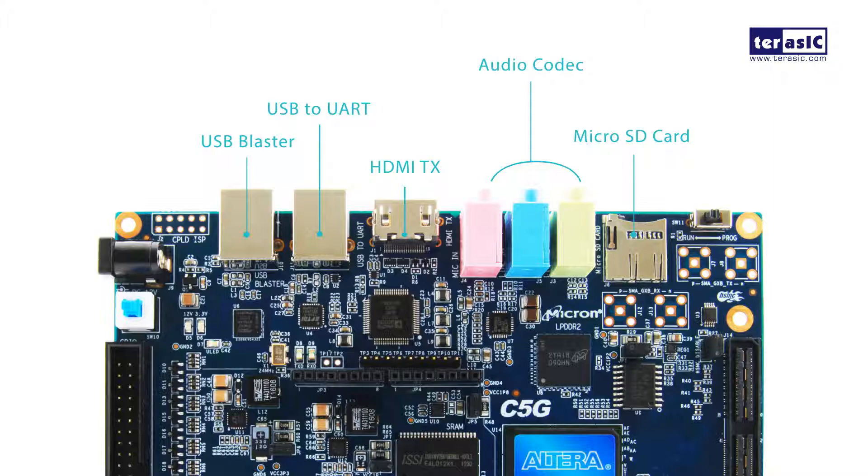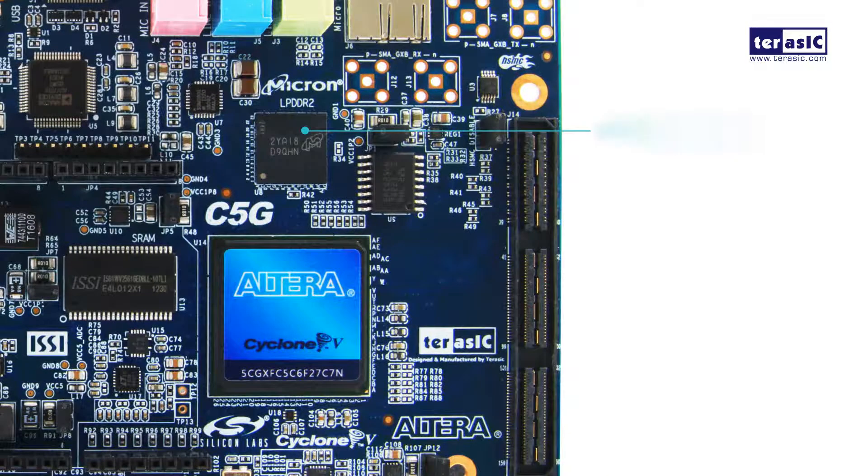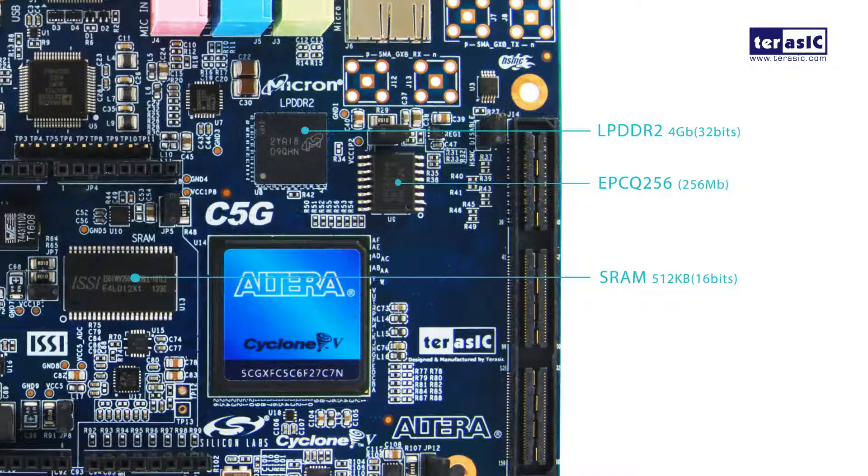We also have a micro SD card slot for memory. Other memories onboard include an LPDDR2 with 4 gigabits of memory, which is attached to the hard memory controller of the FPGA. We also have an SRAM which is 4 megabits, and an EPCQ for holding FPGA configuration data — that's 256 megabits.